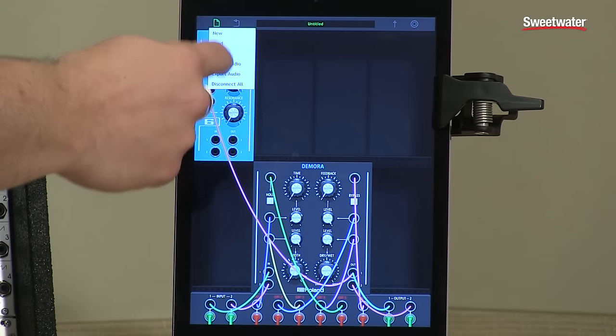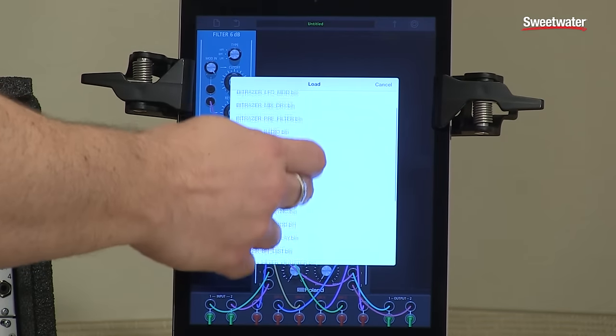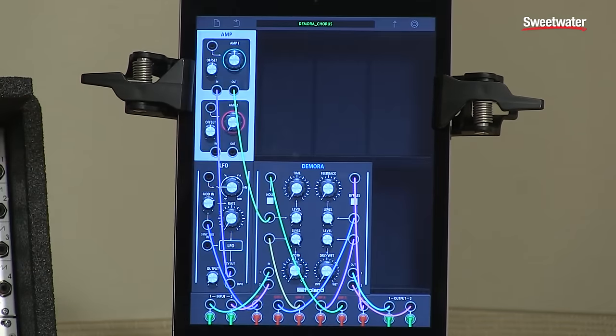You can also load presets, share presets with people, and save presets. I can turn Demora into basically a really cool chorus effect. Here I have an amp module connected to an LFO that's going to basically turn Demora into a chorus. Let's go ahead and take a listen to it.